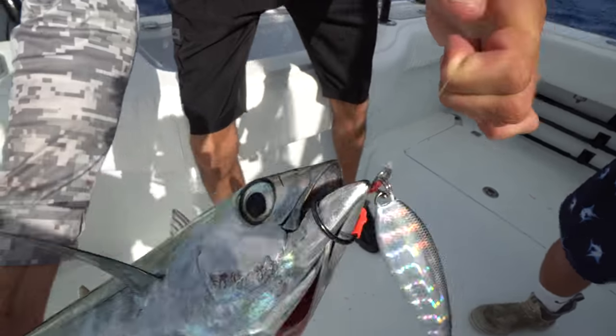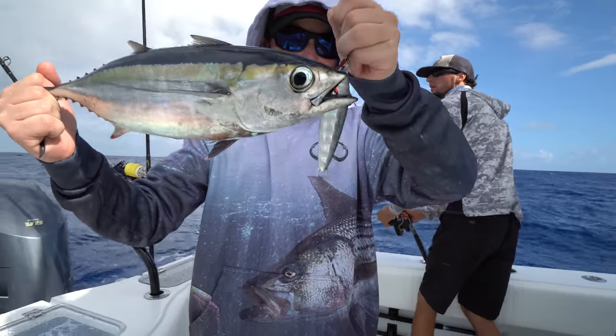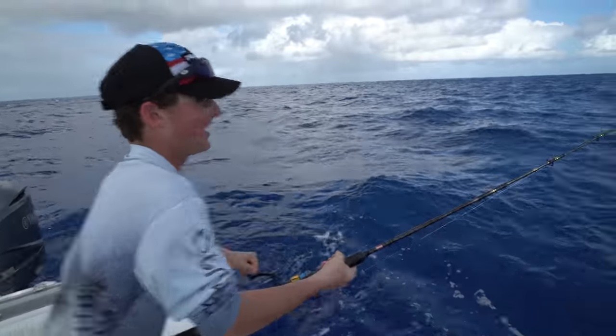Check that out — look at those colors, that's awesome. Are they cool how they look like airplanes? Yeah, they're awesome — when you look at them straight on. Oh, we got another tuna on!